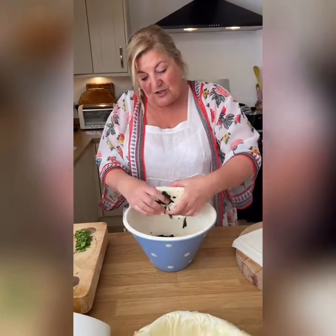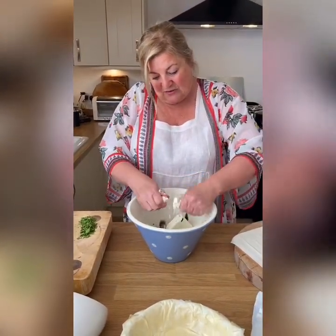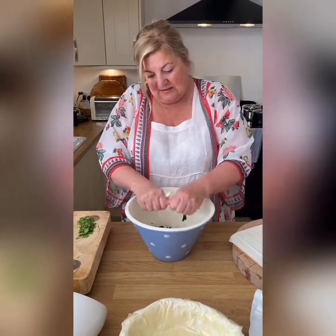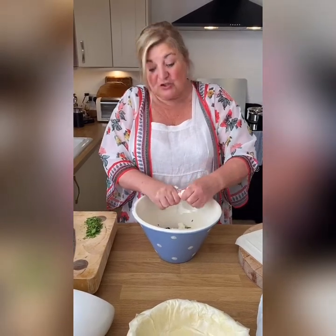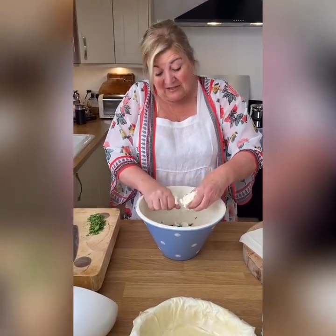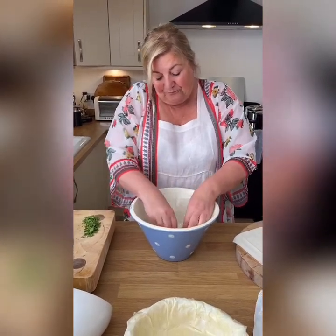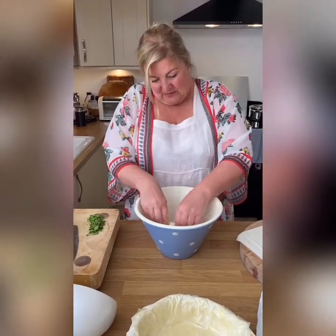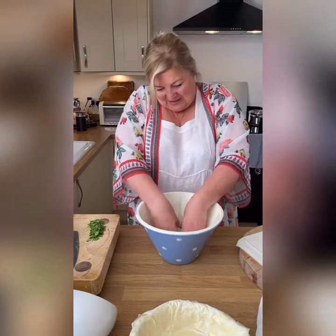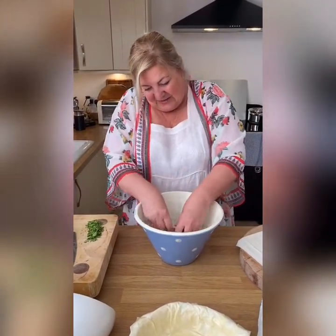I'm going to break the feta in and crumble it all up. Love feta cheese! You don't need as much salt as you think, because feta gets very salty so you don't need a lot of salt. Oh god, you'll never have enough feta — I love baked feta! We just bake it in the oven, that's another day I'll show you that.